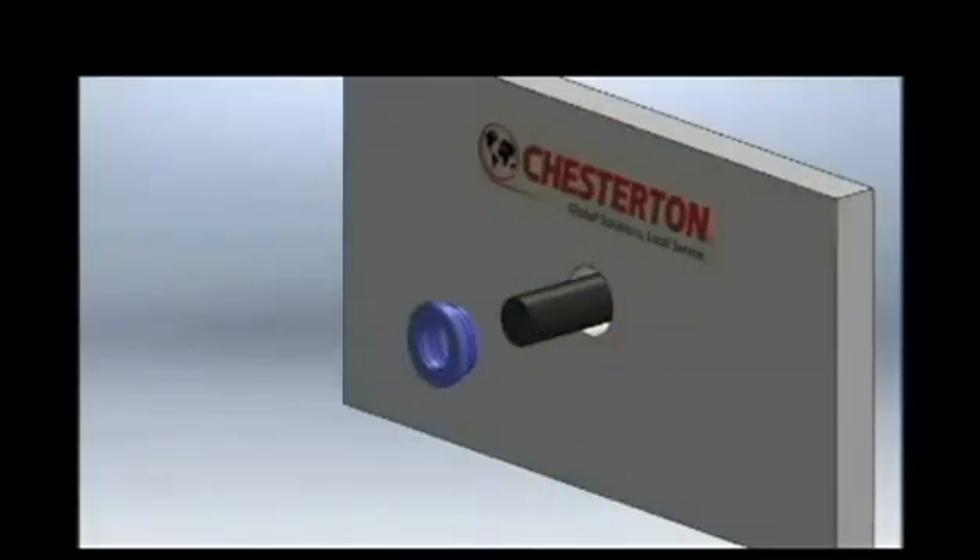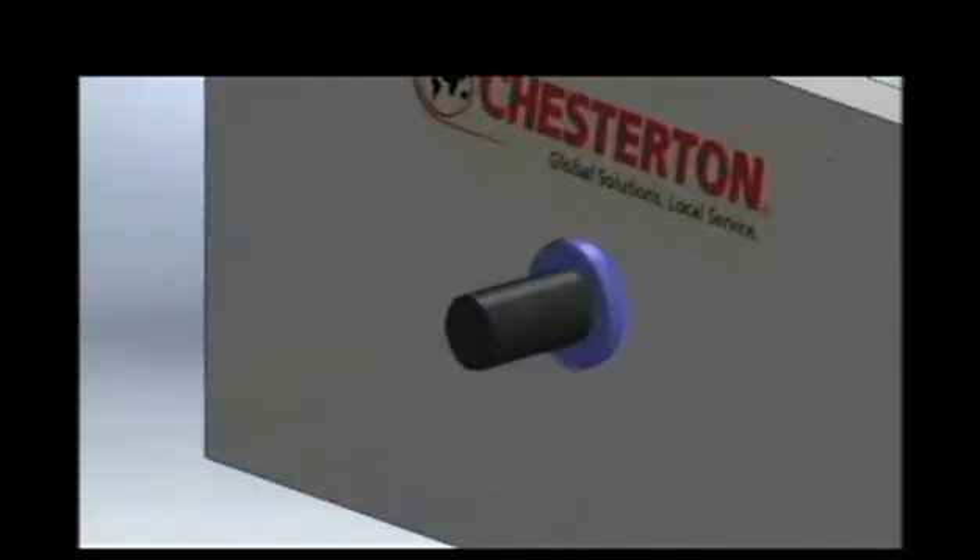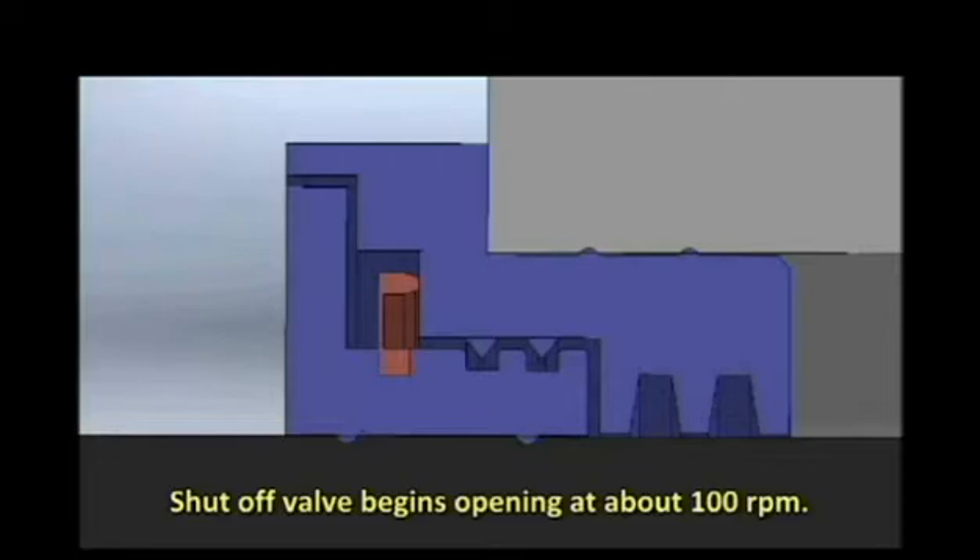This is a short animation showing the function of the shutoff valve integral to the labyrinth seal. As the equipment is turned on, centrifugal force displaces the shutoff valve and allows the bearing housing to breathe. When the equipment is turned off again, the shutoff valve returns to its original position, sealing off the bearing housing to prevent contamination of the oil.